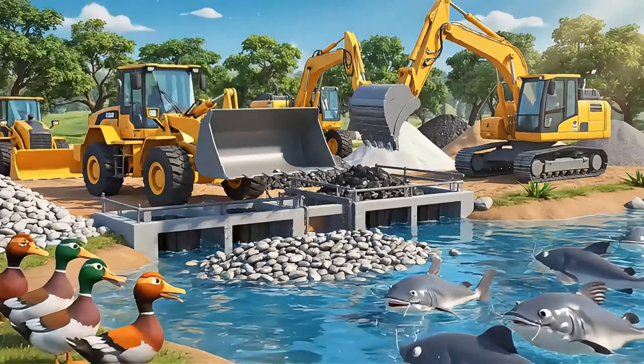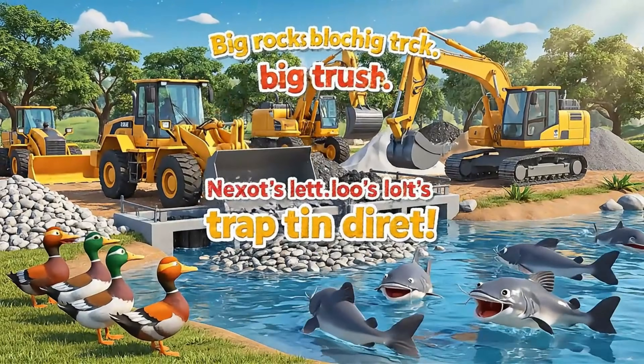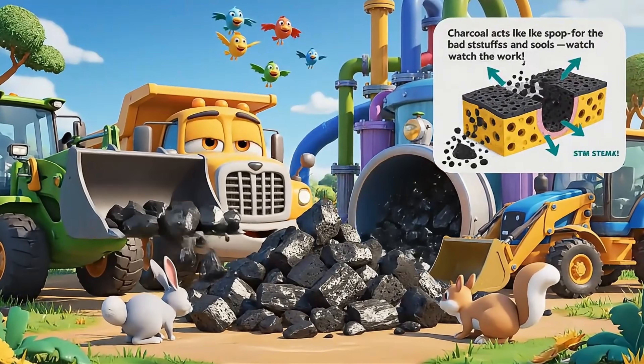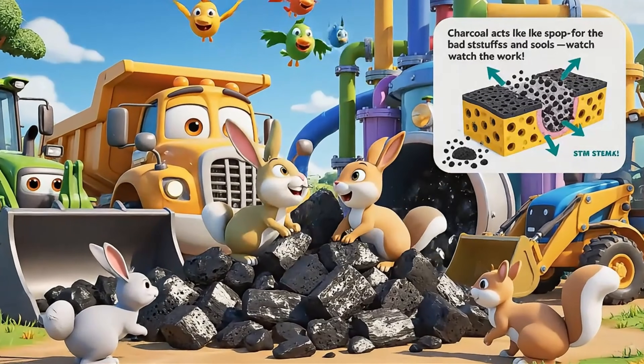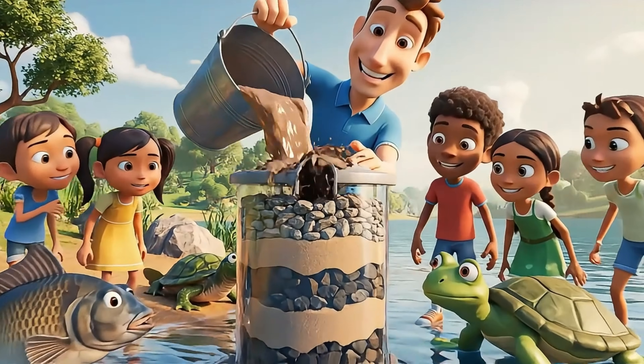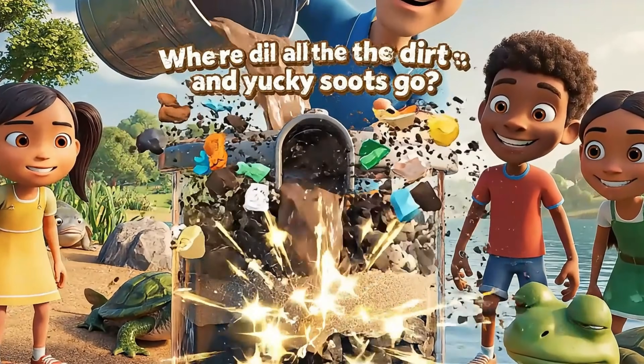Here come the rocks! Rocks catch the big pieces of trash and help water flow clear and free. Charcoal is the superhero — it grabs stinky smells and chemicals to keep water healthy for everyone. Here comes the test — let's see if our filter can turn dirty water clean!